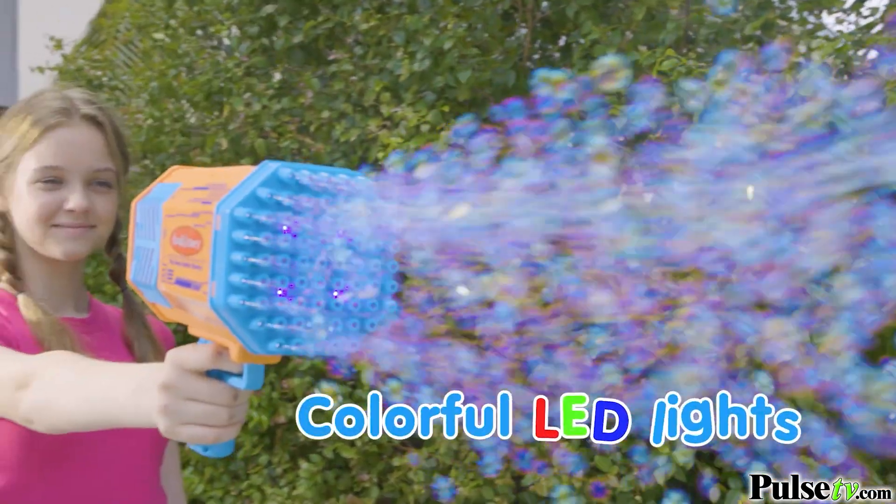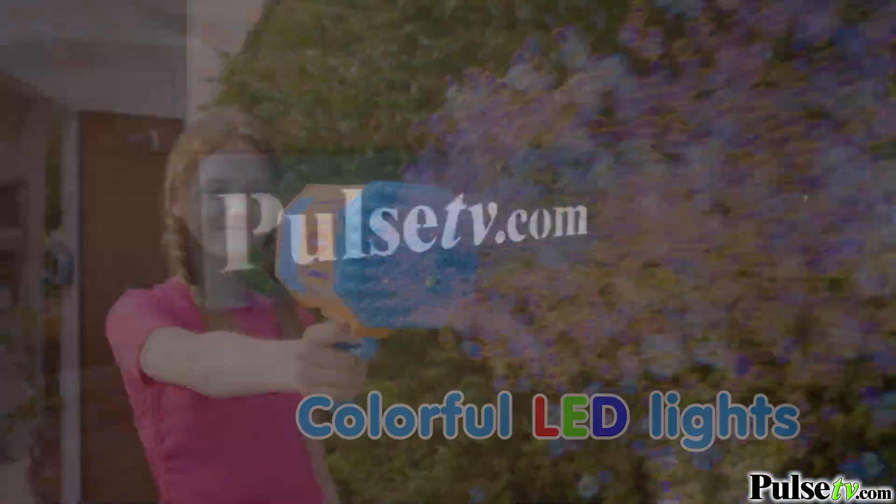Now another awesome feature are the color-changing LEDs, which means you can have total bubble fun in the dark.